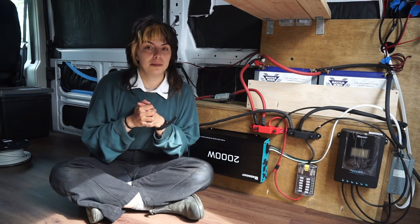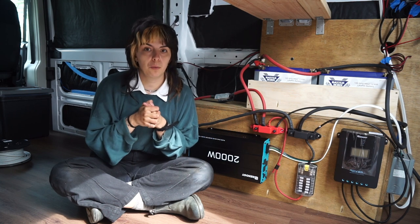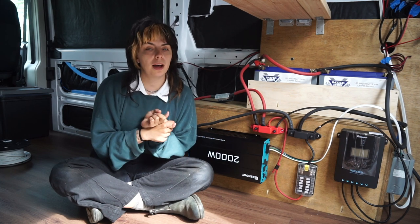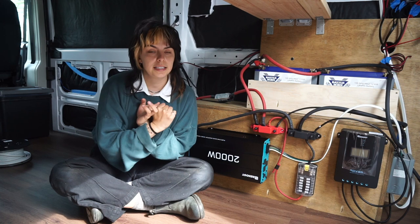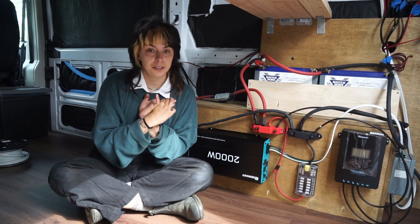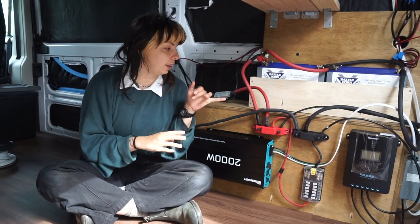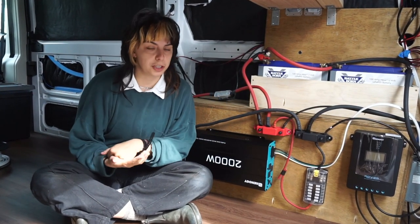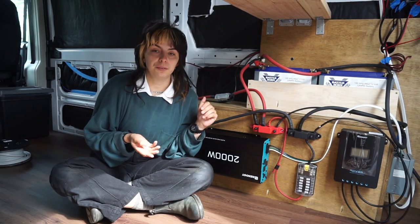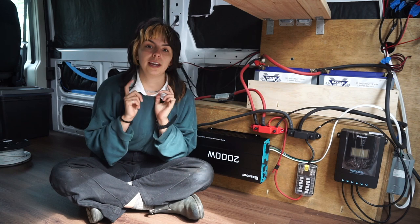This setup is going to be my ideal setup, and I will say it doesn't come cheap, but I wanted to do it the safest way possible to the NEC code standard to the best of my ability. With the nicer materials comes ease of installation — you'll see later on in the video, like better quality wires versus cheaper wires. A prerequisite for this video, if you haven't seen it already, is my pre-wiring video, so go ahead and check that out.